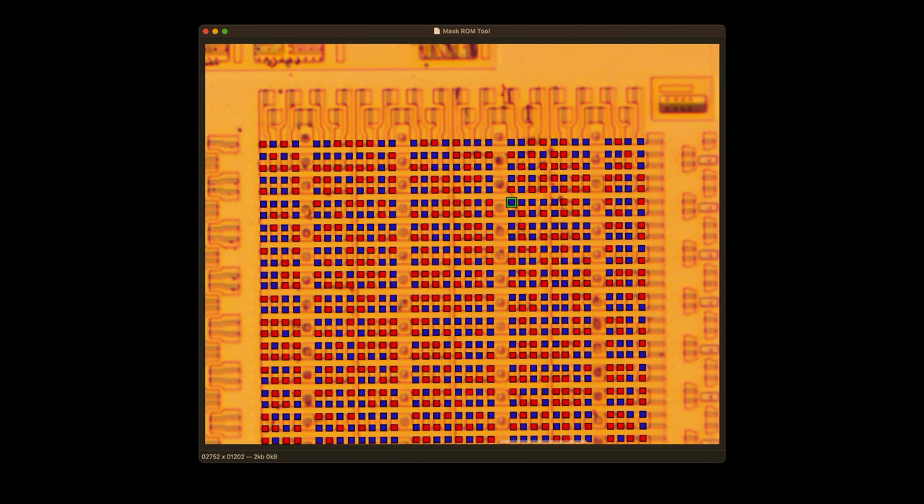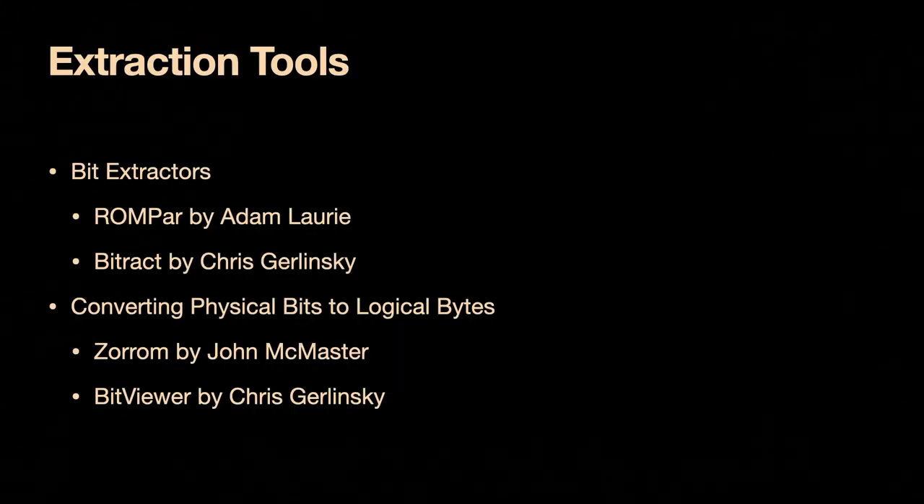Before I began, there were two bit extraction programs publicly available. One is called ROMPAR by Adam Laurie — a Python program where you draw a grid and it samples within the grid. A matching one was BitRacked by Chris Gerlinski, written in Borland C++ 5 and depending on a commercial ActiveX control, so I've never gotten that one to compile. Their job is to take the photograph and give you the ones and zeros. There's also a matching tool that converts those physical order ones and zeros into logical order bytes.